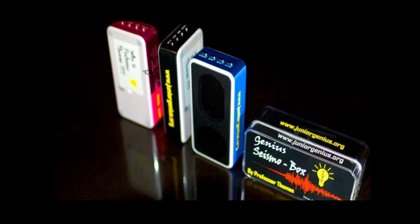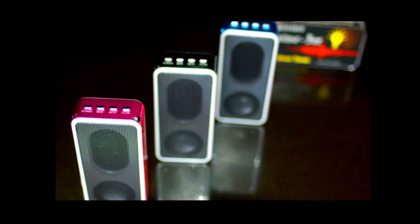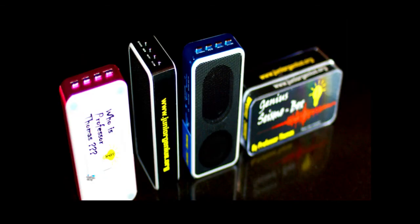The Seismal Box comes in three different colors: metallic pink, black, and metallic blue. It also comes with a sturdy, protective plastic carrying case that will keep your Seismal Box safe while you're carrying it in your bag, your backpack, or even your pocket.